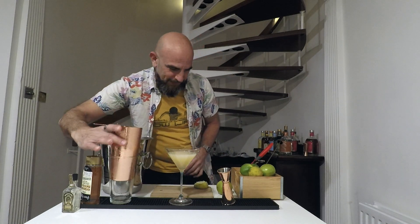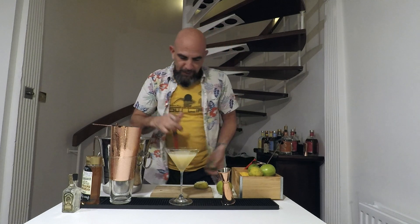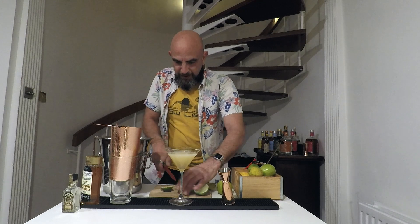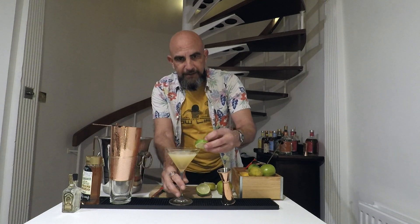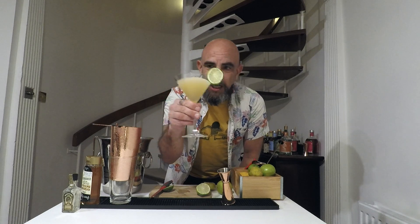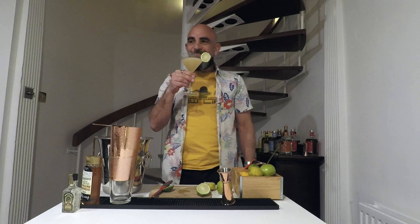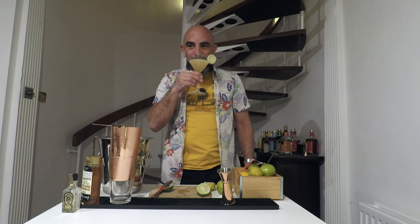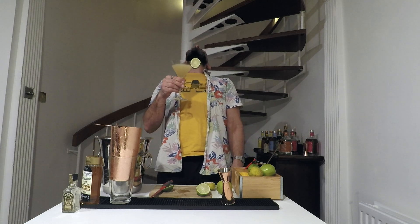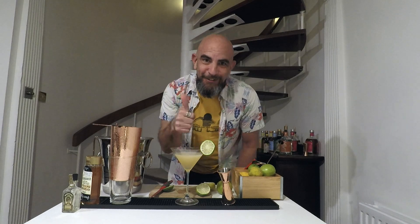Silky smooth. Garnish that with a little lime wheel and, as the Mexicans would say, salud. Woah, that is a tasty little drink. Baby, your margarita is ready — nice action, enjoy yourselves.